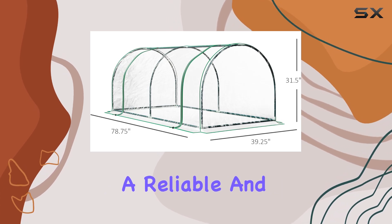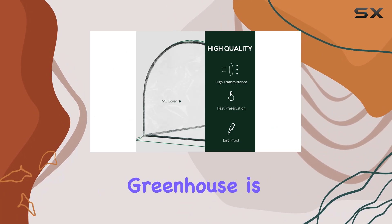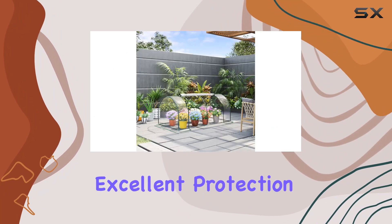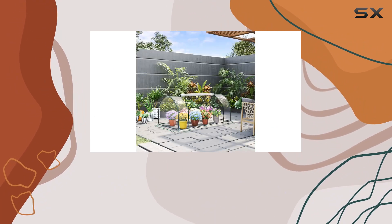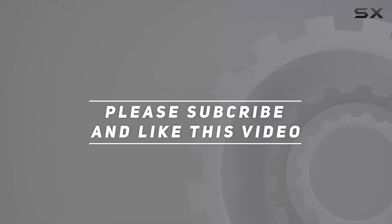For anyone seeking a reliable and practical greenhouse solution, the Outsunny Mini Greenhouse is a standout choice that offers excellent protection and functionality. Check out the video description for an updated price, and thank you for watching this video.